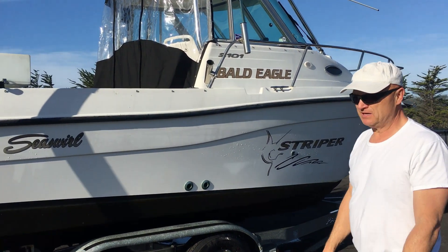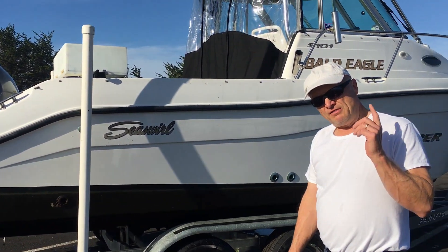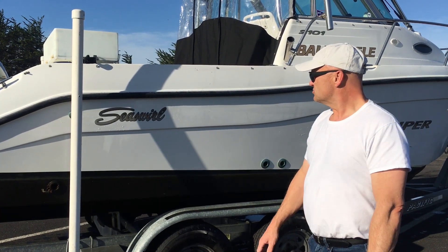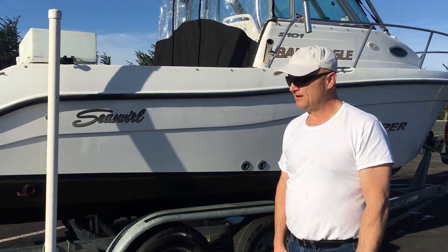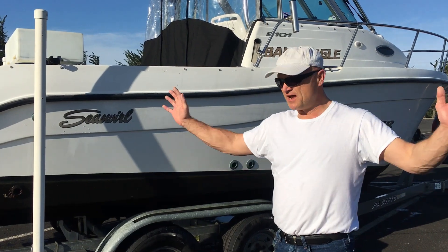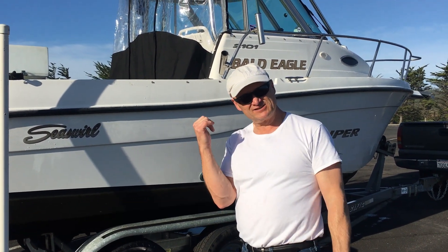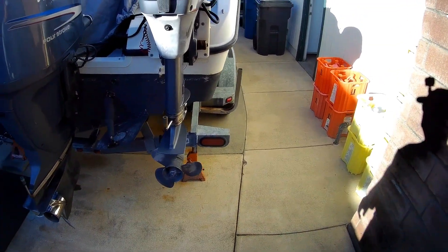I'll take you through each segment as we go so you can see how it's done. Worth noting that applying decals like this works on cars and pretty much anything — not just boats. I'll have a link to where I purchased these decals from; they are absolutely gorgeous. They have a ton of options — different sizes, different logos, different everything.